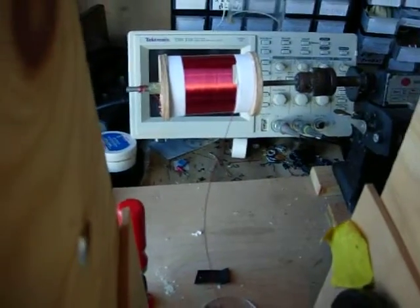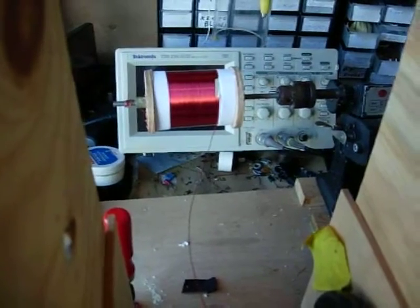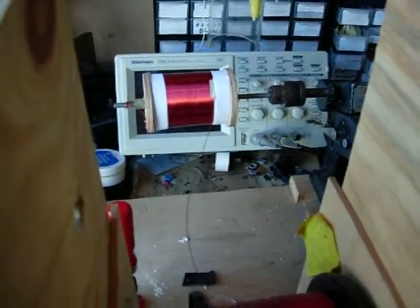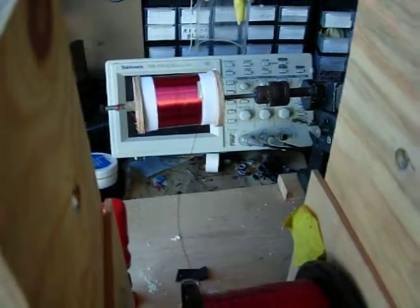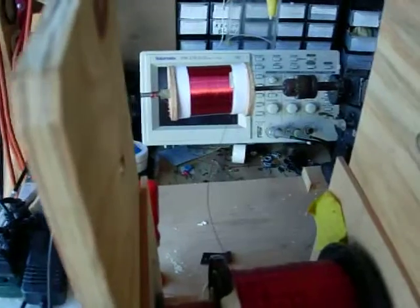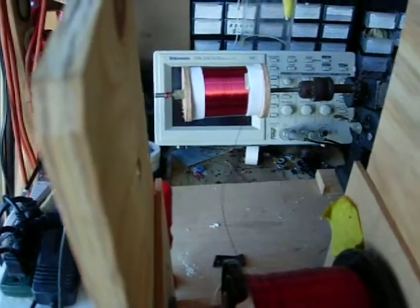The 1,200 turns at 7,200 volts is about 600 volts per turn or something. And this varnish on here is good for 600 volts, so that should work fine.